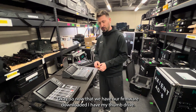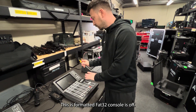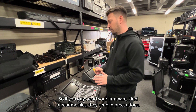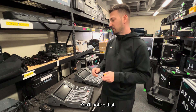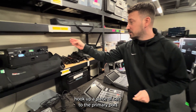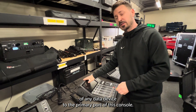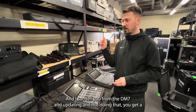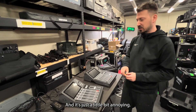Now that we have our firmware downloaded, I have my thumb drive — this is formatted FAT32. Console is off. This is a Dante version. So if you read your firmware readme files and the precautions they send, you'll notice that Yamaha says you should hook up a PC via CAT5 to the primary port of any Dante device to the primary port of this console. And I can tell you from updating the DM7 without doing that,